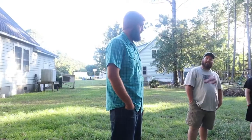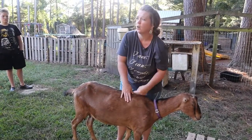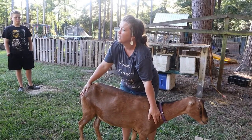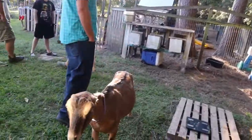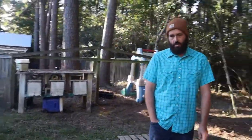Is this the girth? Yes. The girth times the girth times the length divided by 300. Or instead of doing all that math mumbo-jumbo, I could just pick her up like a man.